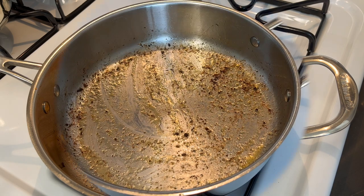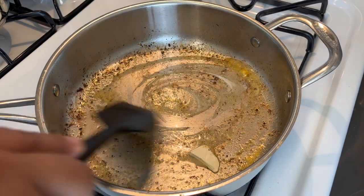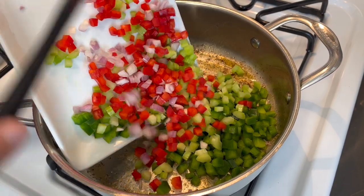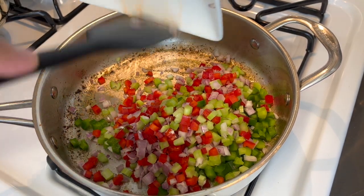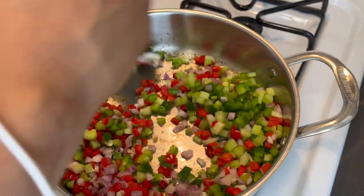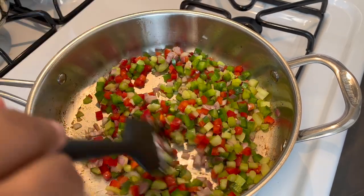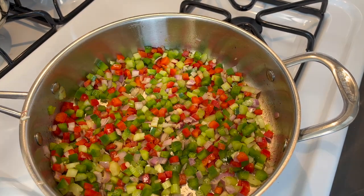Now that our shrimp are done, remove them and set aside with the sausage, then get started on sautéing our vegetables. Add a bit more butter to the pan, then add everything from the plate: the bell pepper, celery, red pepper, and the shallots. Give that a stir. Cook these for about four minutes until they become slightly translucent to bring out all the flavors. See how all that fond came up? The flavor is now on to our vegetables. I'm going to let this cook for a few more minutes, then we can complete making our gravy.